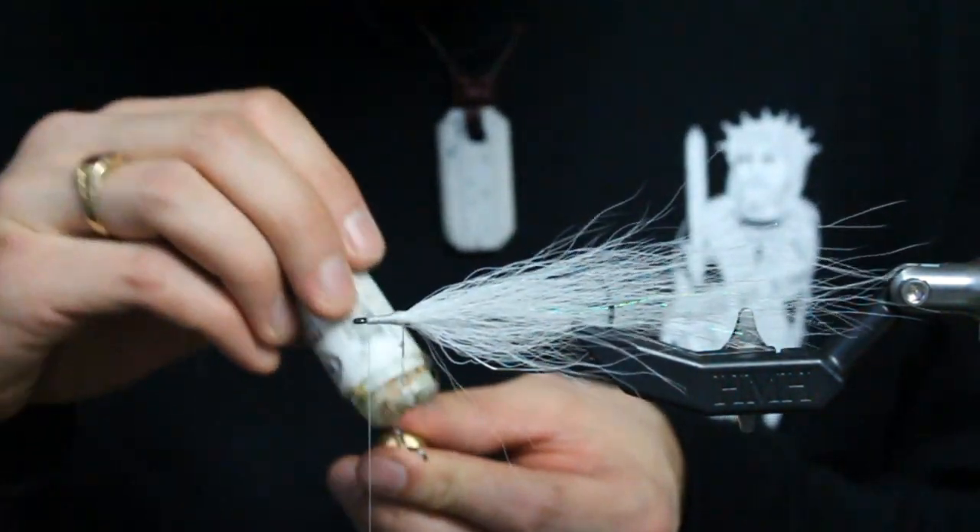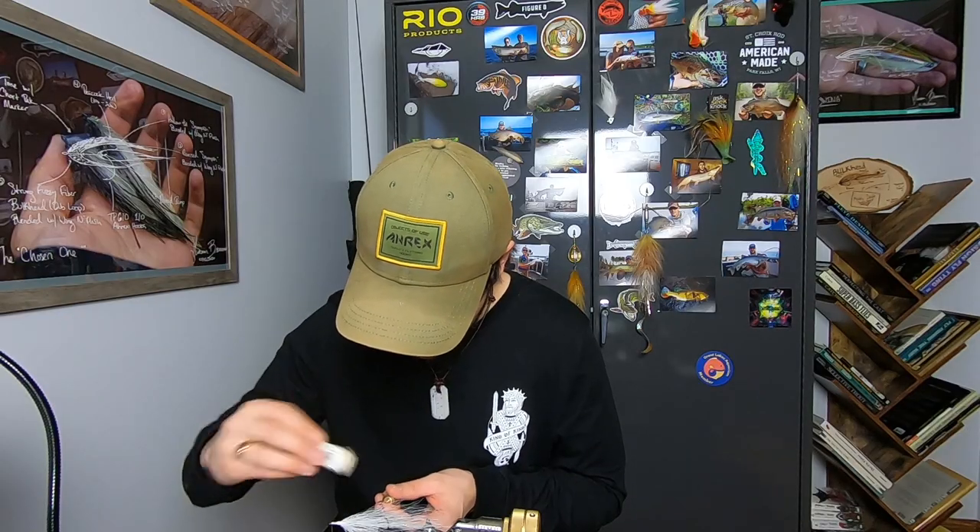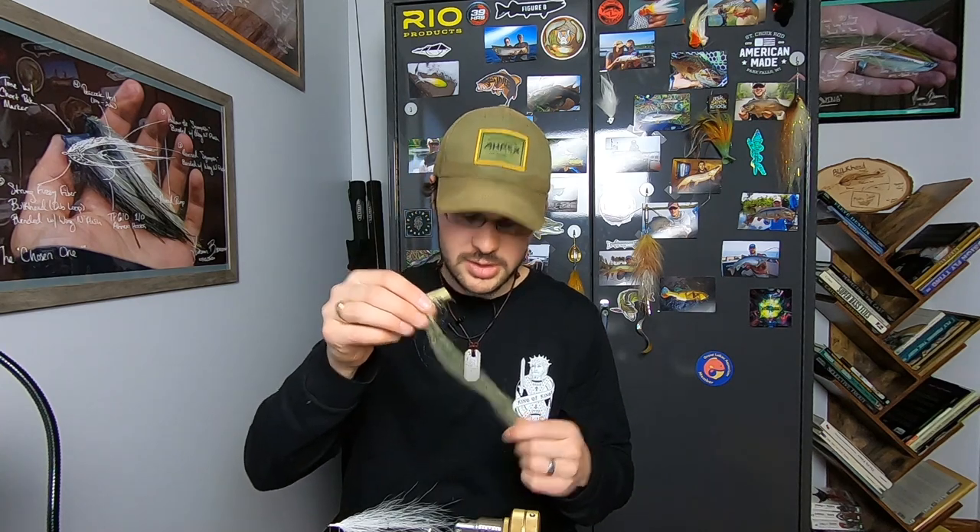I'm going to hit that with my wax so that as we put the strung fuzzy fiber in, we can manipulate it and move it around and get it right where we need it. With the strung fuzz, the density is obviously relative to the size of the fly and the scale, but you can only do so much in a dubbing loop before it becomes more applicable to use a brush. The loop is only so big — you can only spin it so hard before you exceed the max elasticity of that thread and break it.